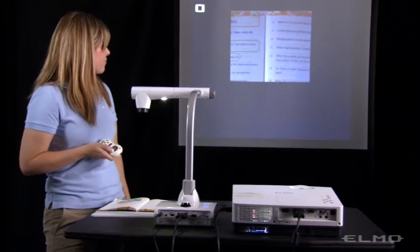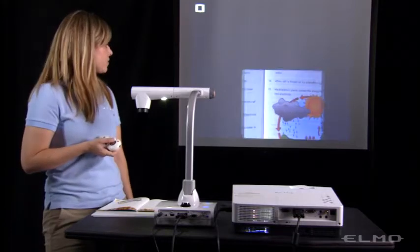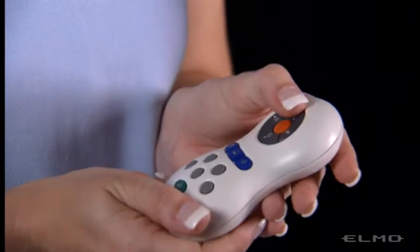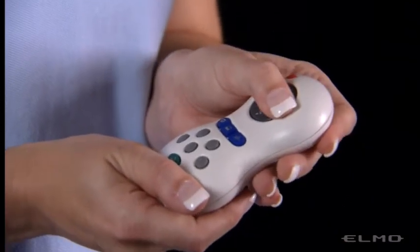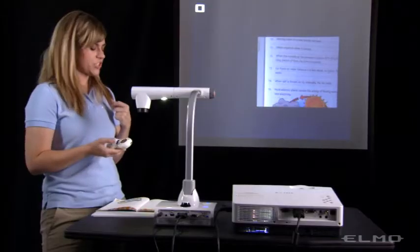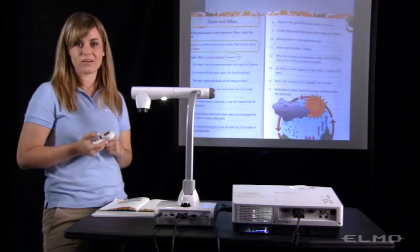I can focus my students' attention on certain areas of the book. I can move this highlight box around by using the gray buttons at the top of the remote, and when I'm finished, I'll just press that same highlight button again to remove the highlight box.